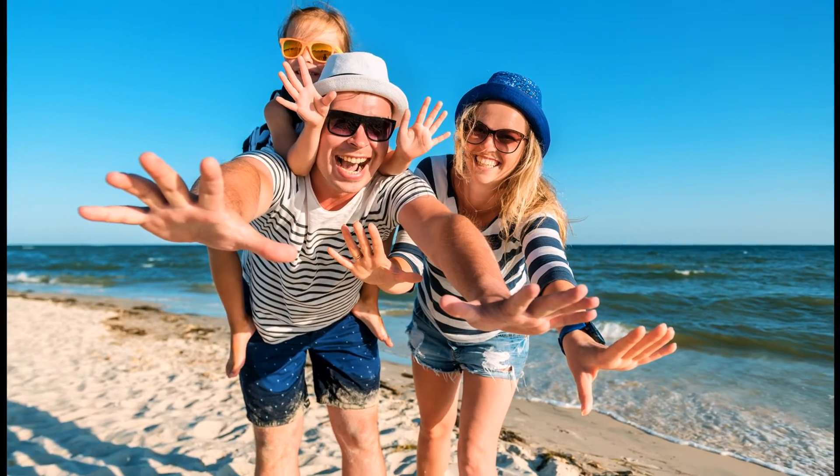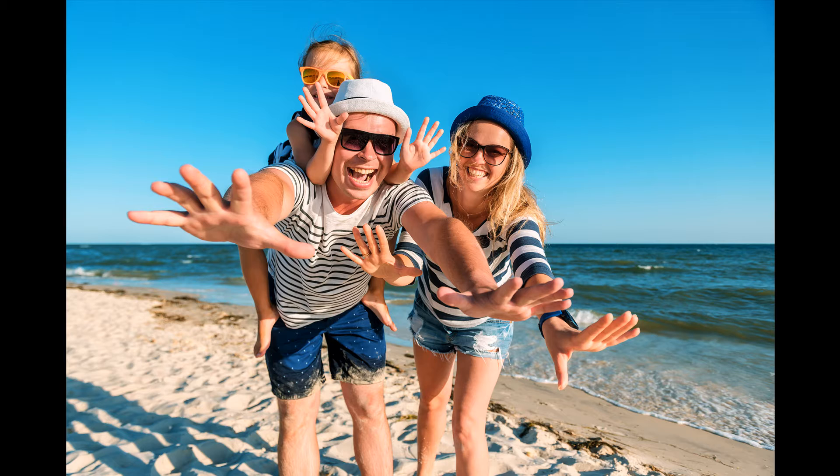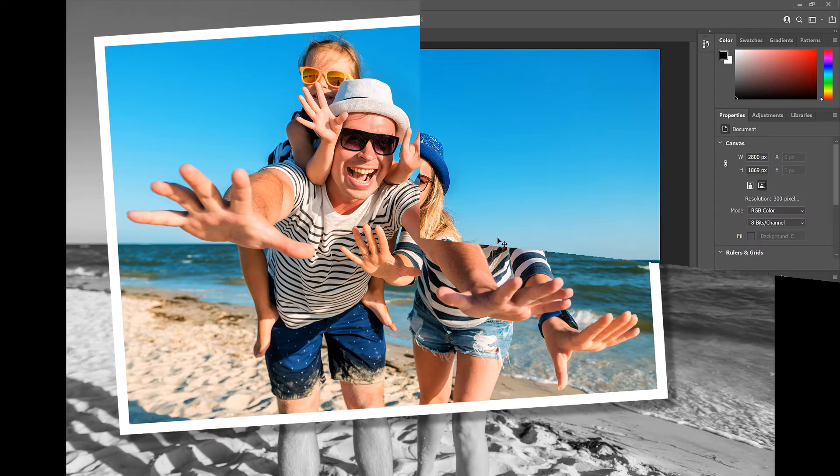Hi everyone, Steve Patterson here again from Photoshop Essentials. In this video, I show you how to create a picture-in-picture effect from a single photo by adding a second cropped version of the same photo inside the original. We'll crop and rotate the second photo around our main subject, add a border and drop shadow to help it stand out, and convert the original photo behind it to black and white. I'm using Photoshop 2021, but any recent version should work. Let's get started!